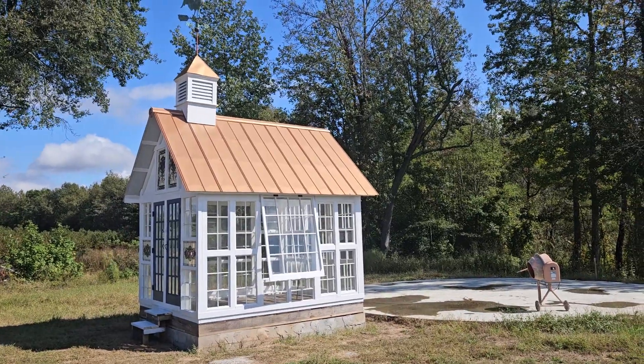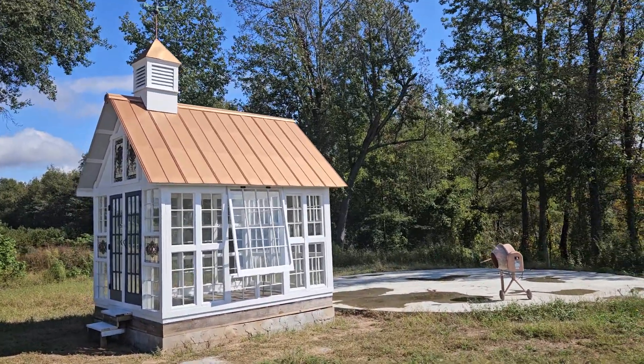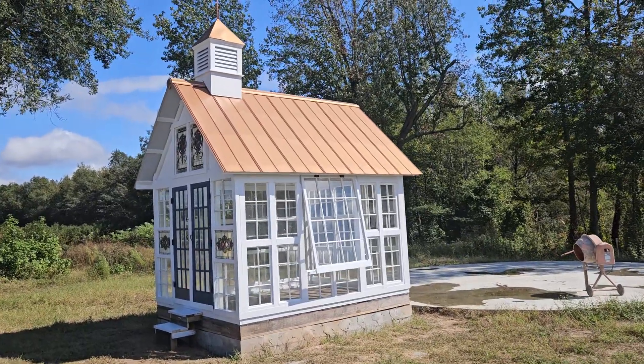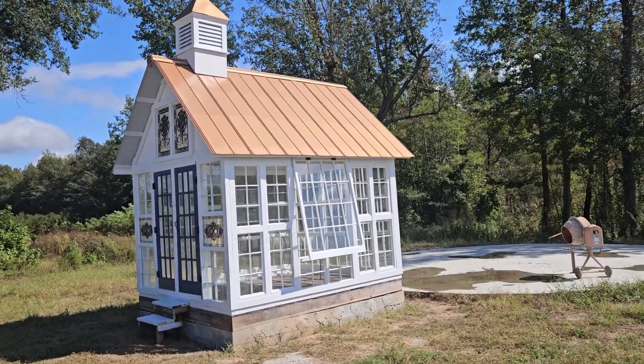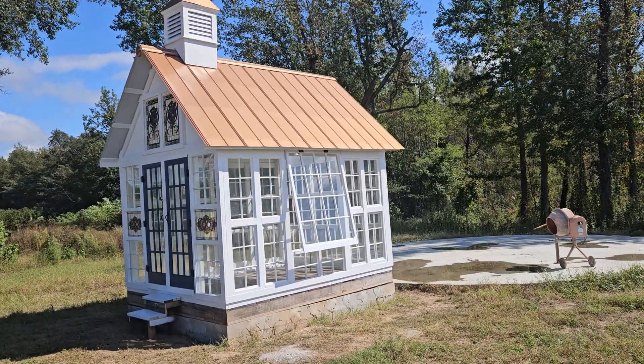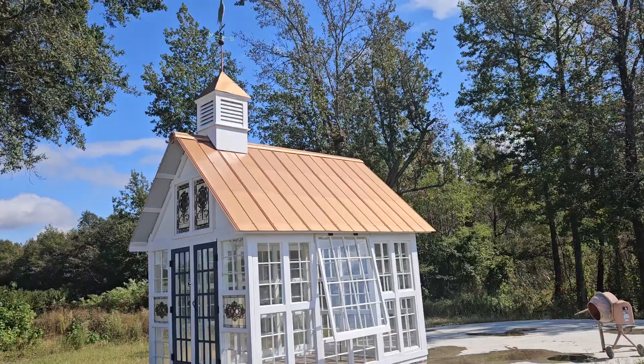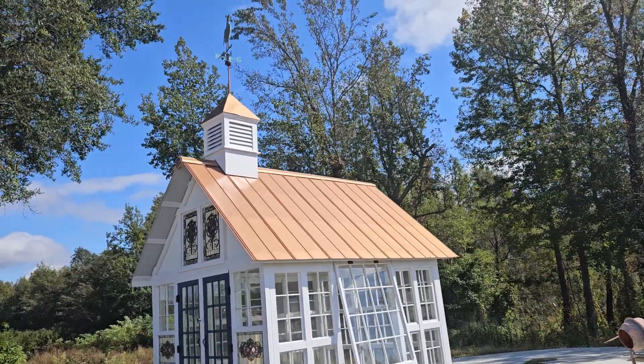So here I am down in — well, it's kind of between Johnston and Ward. I think the mailing address is Johnston. But this is a 10 by 12, first one of its kind. It's got a copper roof on it and a cupola. Look at that weather vane up there — it is awesome.